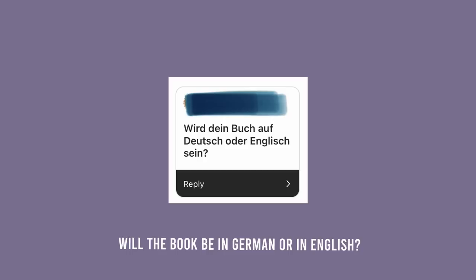Will your book be in German or English? I can at least tell you that there's a German version in the conversation — let's say it's fun.